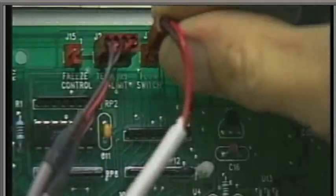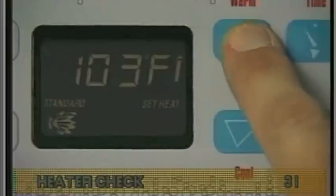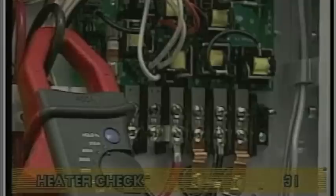Reconnect the pressure switch wire to the circuit board and turn up the set temperature until the heater comes on. Make sure that only the low-speed pump and heater are running at this time. Again, check the amperage draw on the black wire at TB1. Subtract the pump amperage draw from the new reading — this number is the amperage draw of the heater.